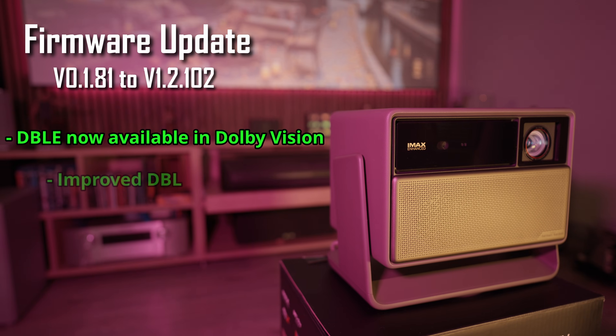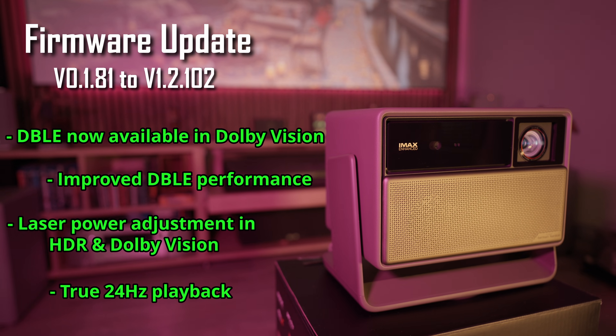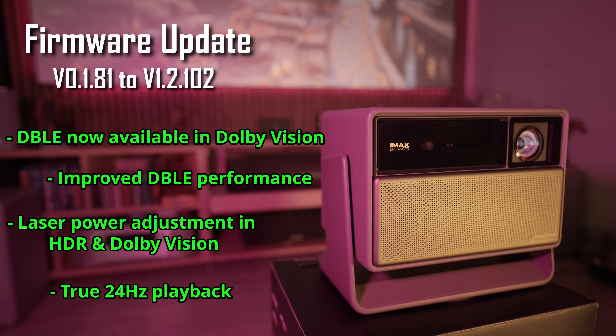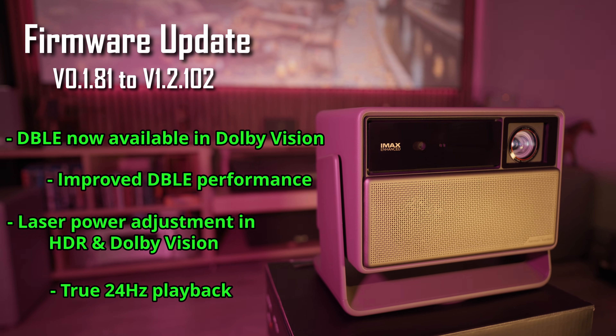XGIMI released a new beta firmware that is supposed to fix several bugs and also add some new features. I decided to make this unscheduled video to keep you updated, just as I promised in my Horizon 20 Max review, for those of you who have read it of course.